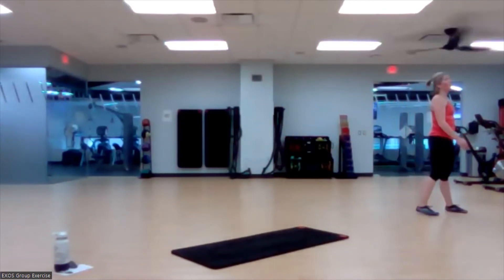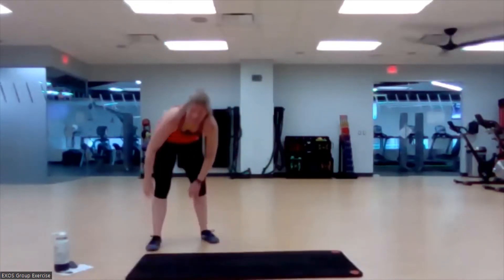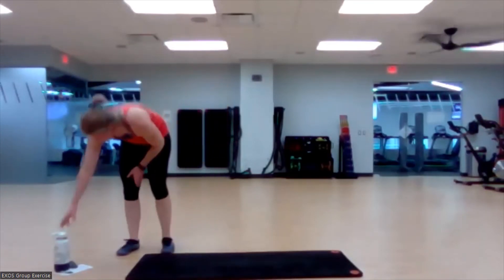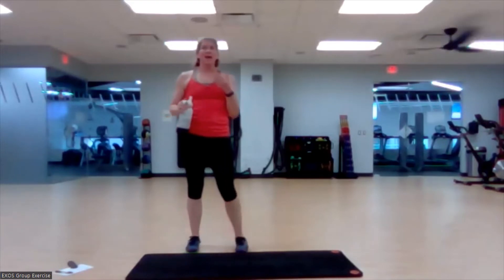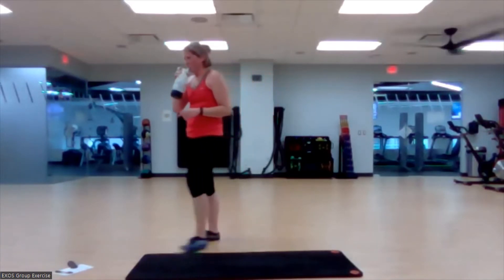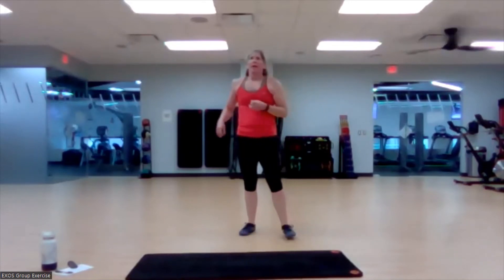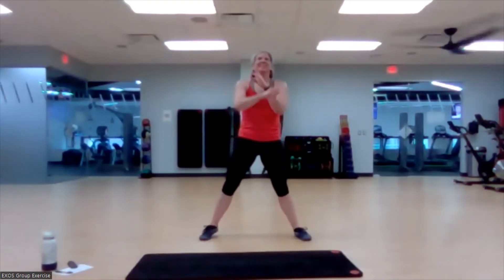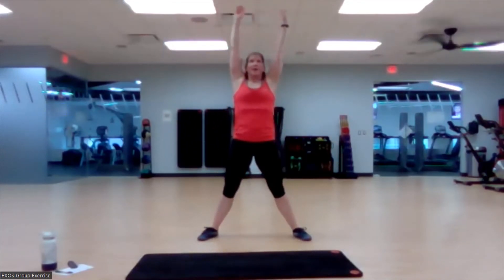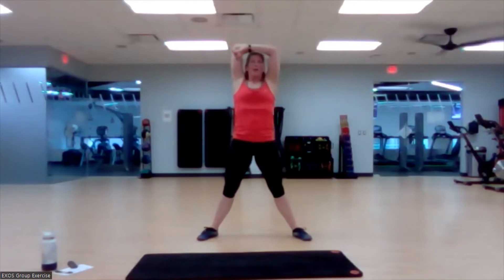Shake it out — woo! Happy Tabata to you all! Let's grab a drink. Start thinking about your breath, get it back. Nice inhale, exhale. Through that nose — inhale, exhale. Take it out wide. Take a nice inhale, arms come up, exhale. One more time — inhale, exhale.